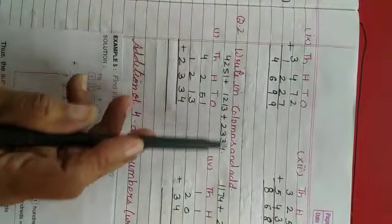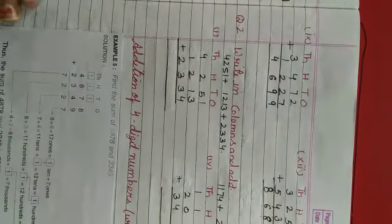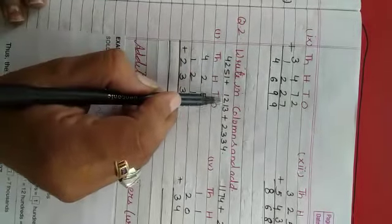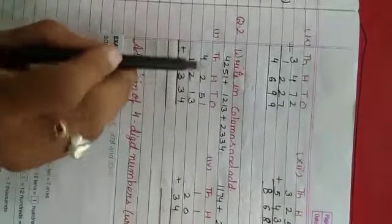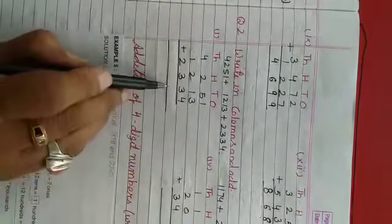Now, question number 2: write in columns and add. Matlab, inko columns mein likhna hai aur inko add karna hai. Humko diya hai: 4,251 plus 1,213 plus 2,334. Inko hum thousands, hundreds, tens aur ones ki place pe likhenghe.